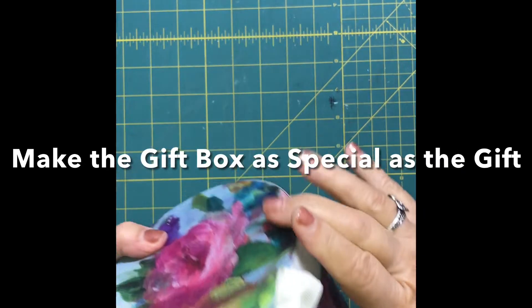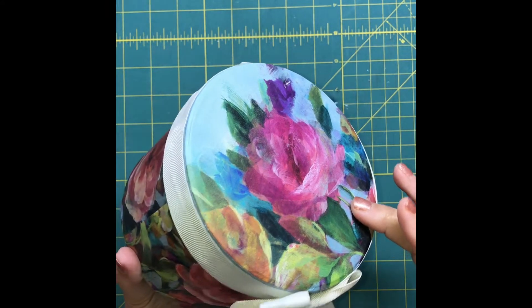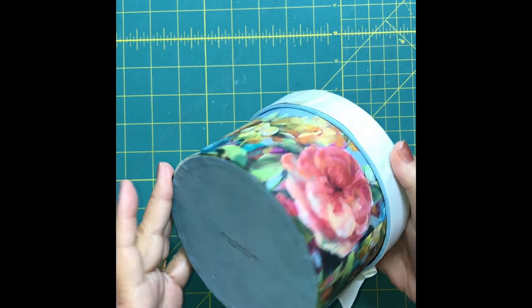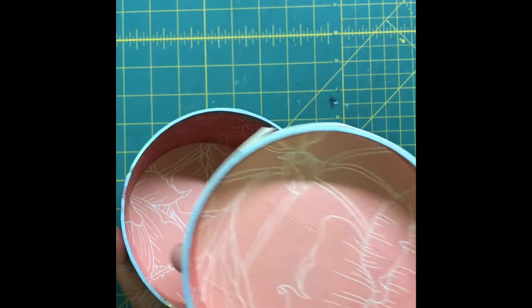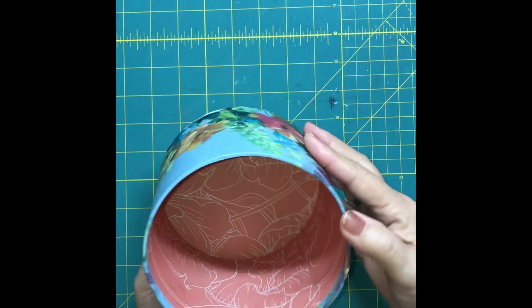Hi everybody, it's Bonnie. I have a fun idea for you for a decorative gift box or any kind of box really. I found this container at Joann's and I was just thrilled because on the inside they've already finished it in a cute paper, so that means I don't have to line it or paint it.